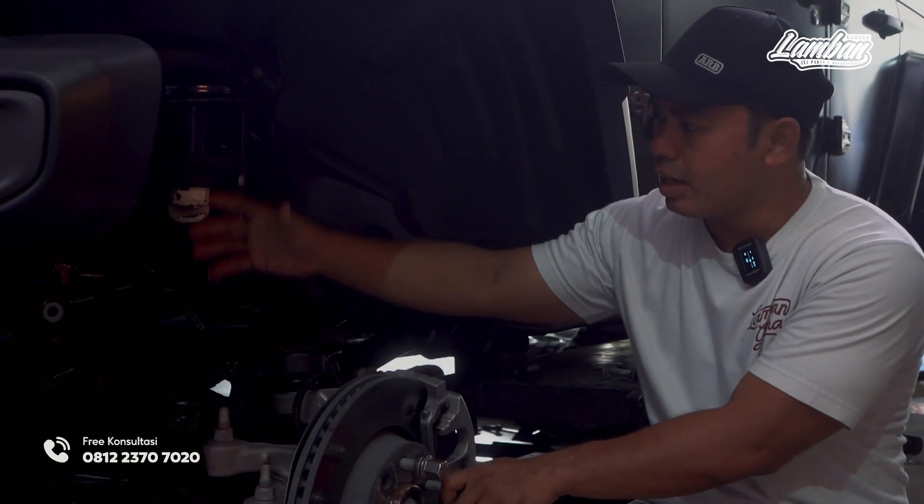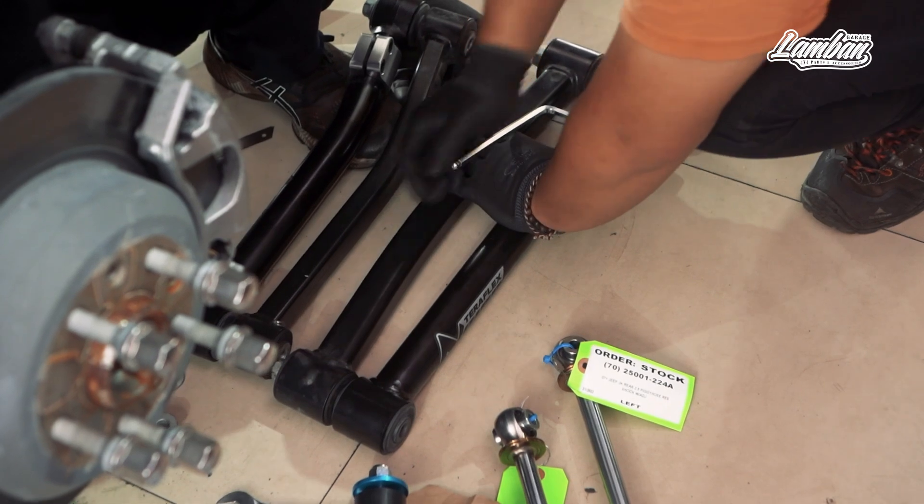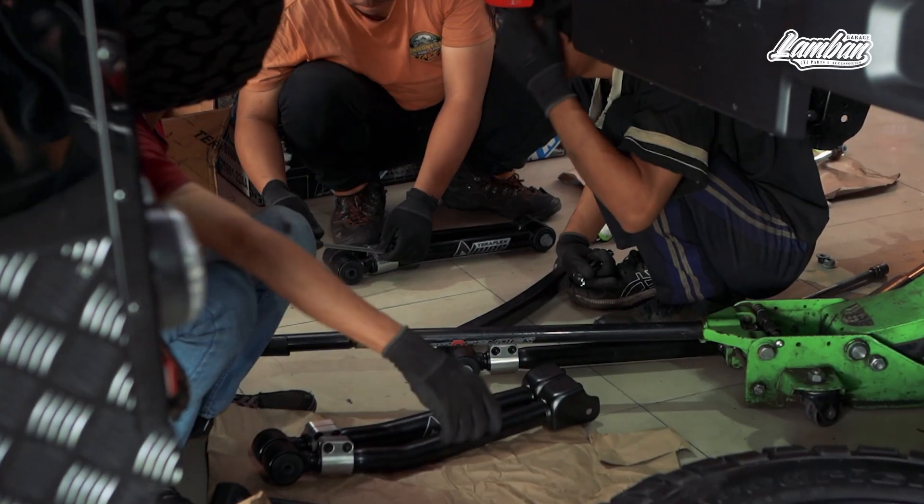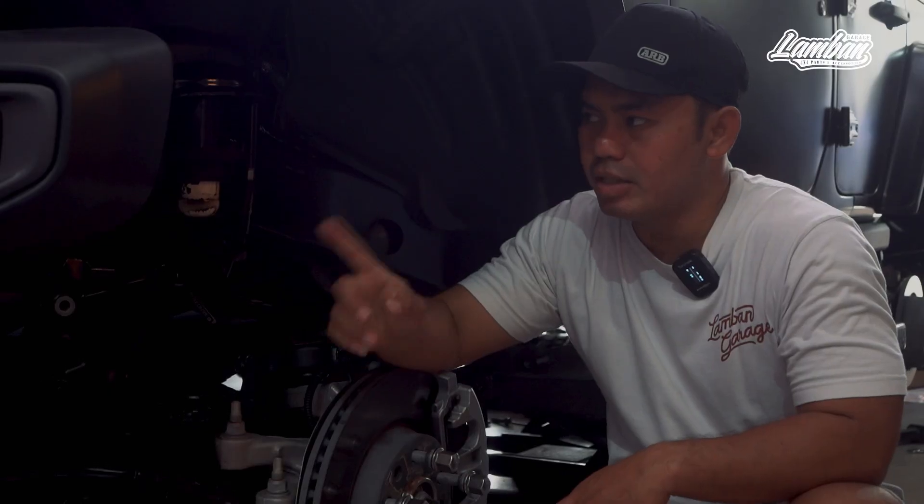The shockbacker uses King, paired with TeraFlex. The root option is Light — why Light? Because the added weight to the build is not much.